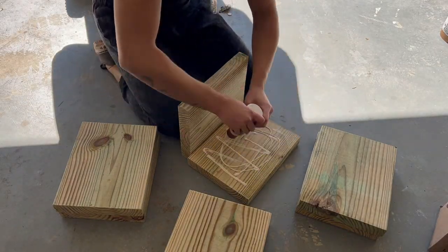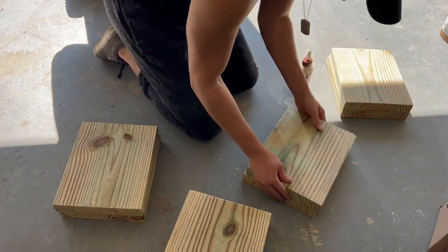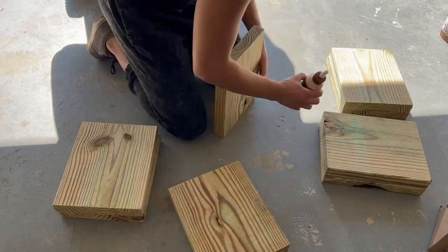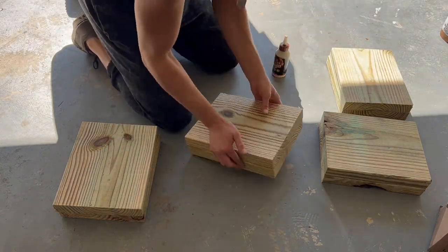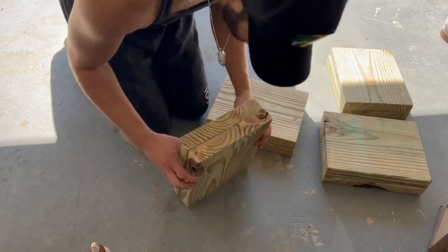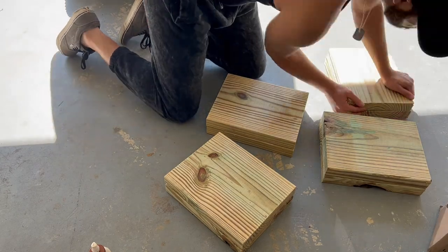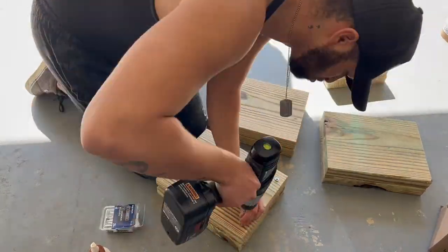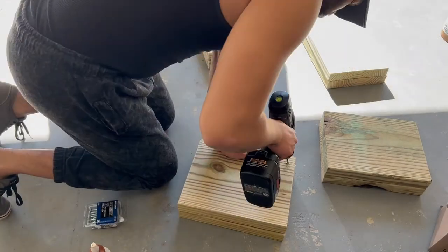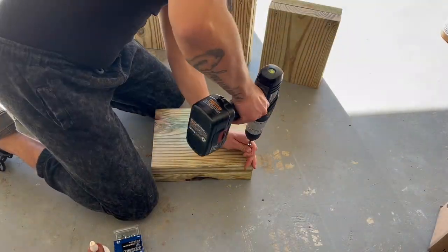Once you have all of the boards for your legs and you have them facing the way you like best, I'm just going to take some wood glue and glue the boards together so that I have four legs. After that, I'm going to take two and a half inch screws and screw them in for extra support, just to hold the legs together so they're more sturdy.